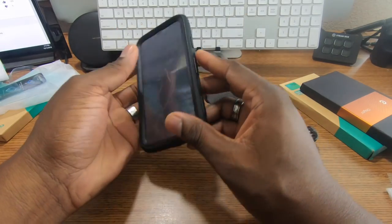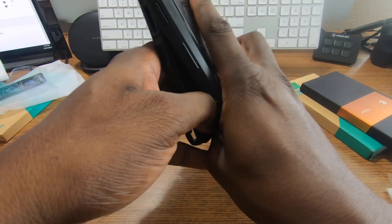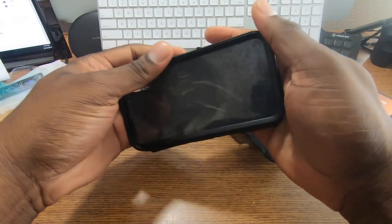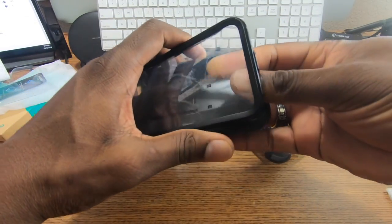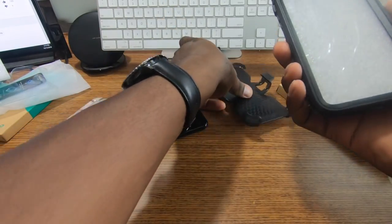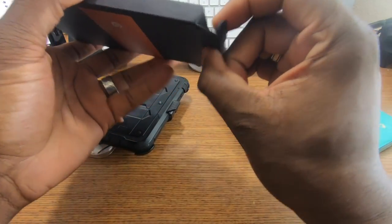Cases like this now are not just for people who work in construction — these are for people who are pretty much accident prone. If you drop your phone a lot, whether you leave the house or even when you're in the house, you might want to check out a case like this because it will save you some money. The iPhone XR is one of the better affordable versions of an iPhone, still offering all of today's high-power specs from Apple. That's a nice one right there — I'm really feeling that.